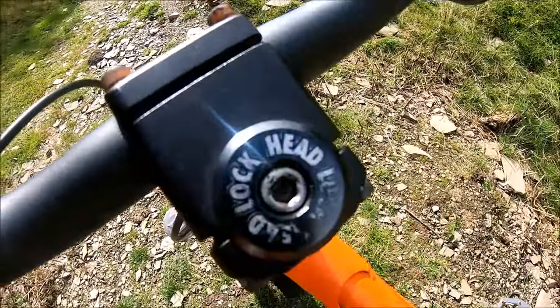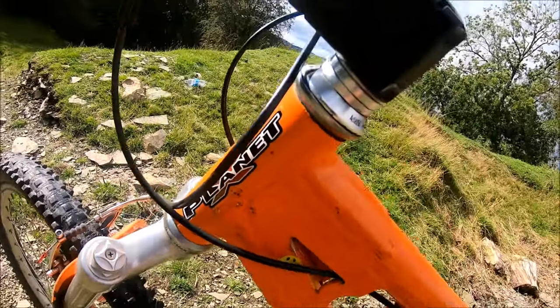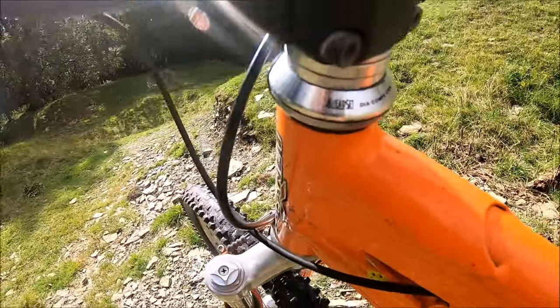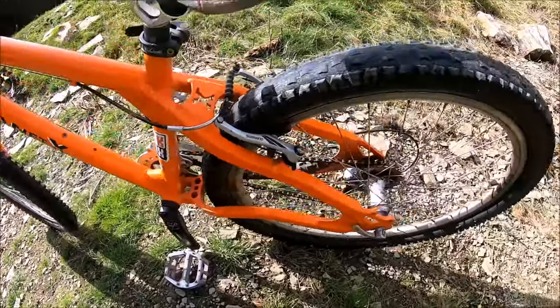There's a nice old school Race Face seatpost which is really cool, and a Charge Spoon saddle in camo. I've got a Sonic headlock which goes all the way through the head tube to hold it in place nicely, and a Dio Comp headset.